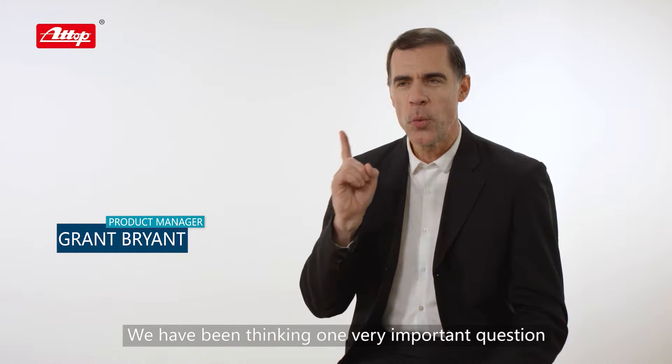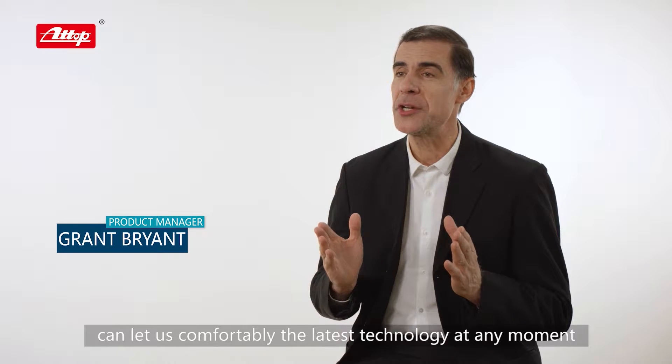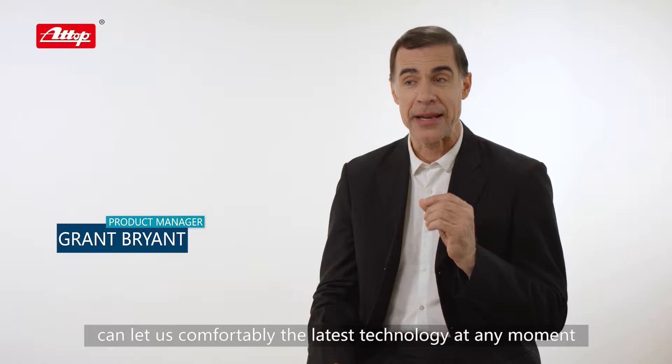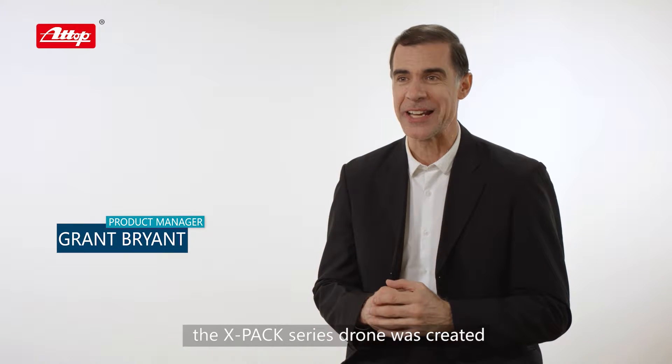We have been thinking about one very important question: what kind of product can let us comfortably enjoy the latest technology at any moment, wherever we go? After careful research, the X-PAC series drone was created.